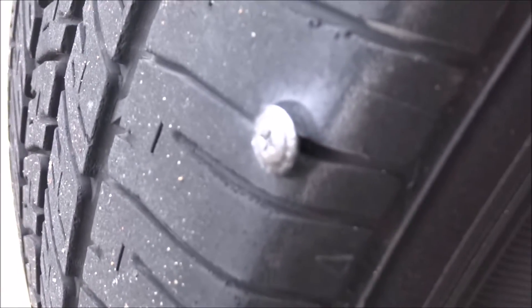Obviously, as you can see right here, I do have a screw in my tire and the tire is pancake flat.